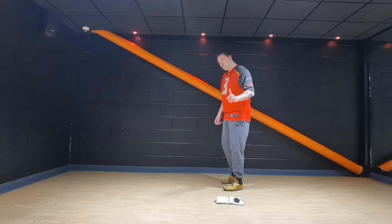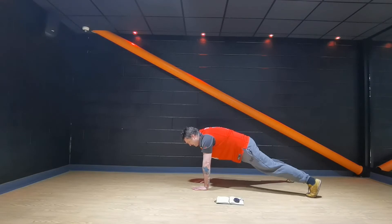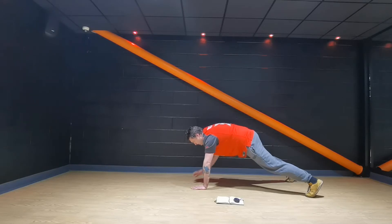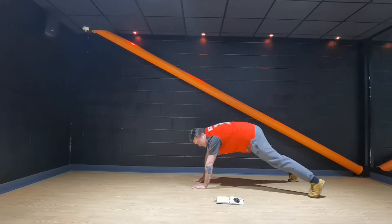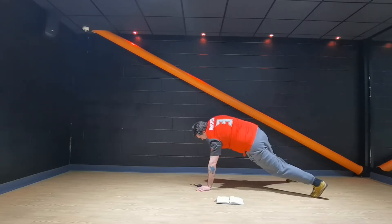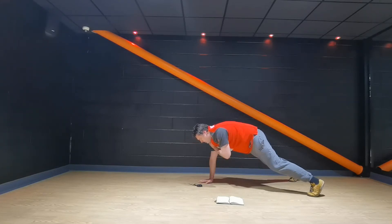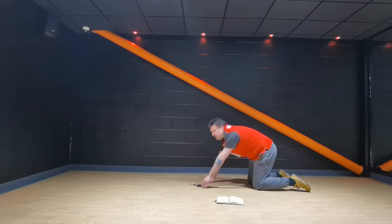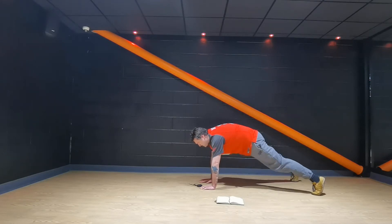We're going to go into a press-up position — not doing press-ups yet. Hands under your shoulders, tuck those hips in. Keep your feet a little bit wider, stable. Right hand to left shoulder and down. Left hand to right shoulder, down. In your own time, go nice and slowly. I do not want to see this — that's cheating. Keep those hips still, tuck them in. If you need to rest, put your knees down, shake your hands, straight back to it. Tuck those hips.